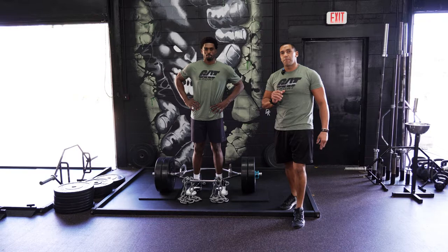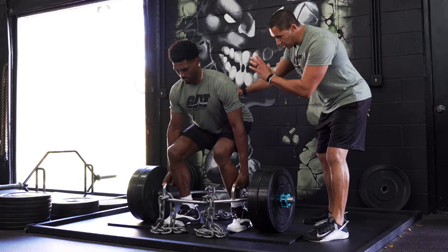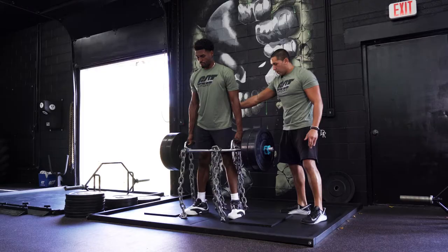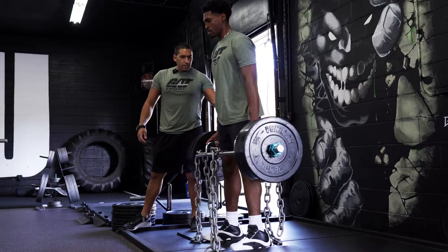Pay attention to his setup — perfect stance. His feet are slightly in from his shoulders. He's gripping the bar, pushing his knees out against his forearm to create torque, locking those lats, and his chest is up. He drives his hips through on each rep, maintaining chest up throughout. Beautiful execution.